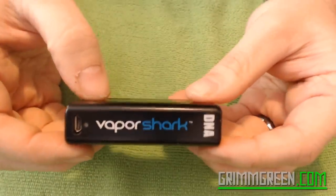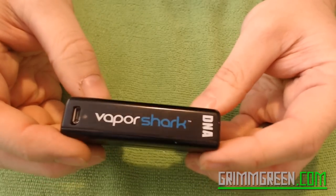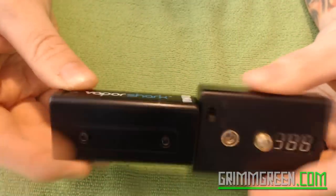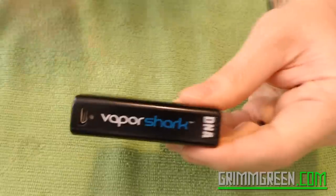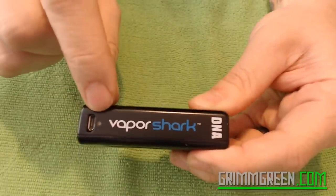To get a better idea size-wise, we're going to do a quick up-close look. This thing is tiny — it's smaller than my ohm reader by a lot. It's a tiny, tiny little DNA20 mod and it charges via mini USB, and it actually has a light on it.